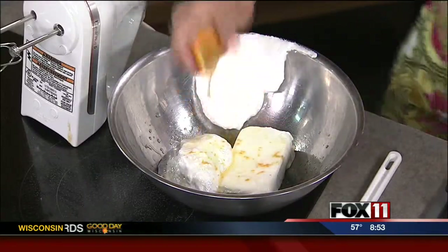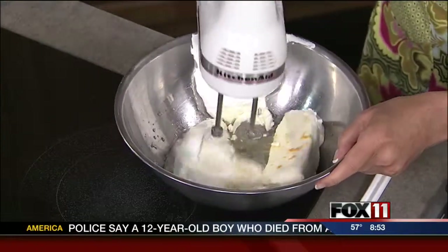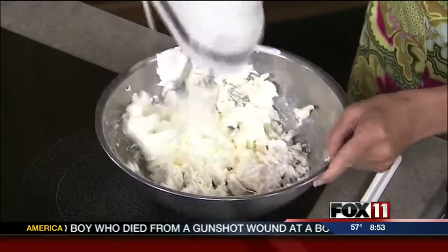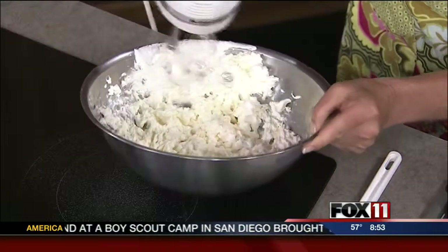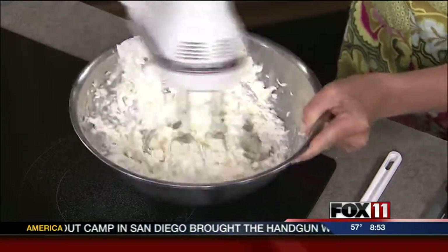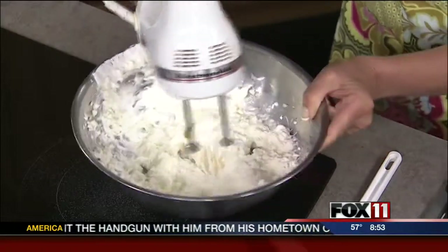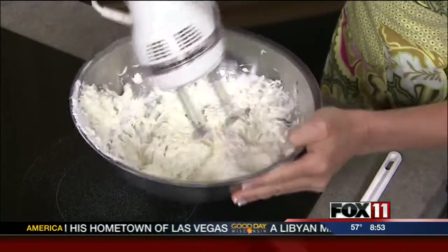It is so easy. My kids just can't get enough of this. Get the kids in there to help make this — I love getting the kids into the kitchen, it's one of my passions. If you don't teach them to cook, they're not going to know how. Then you want to beat this until you get all the lumps and bumps out, until it's nice and smooth. Just takes a minute or two.